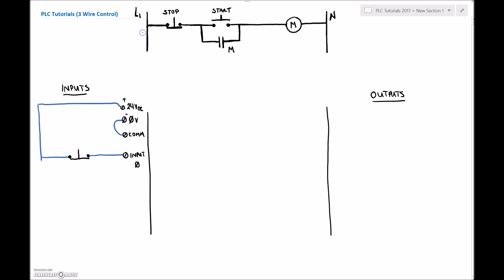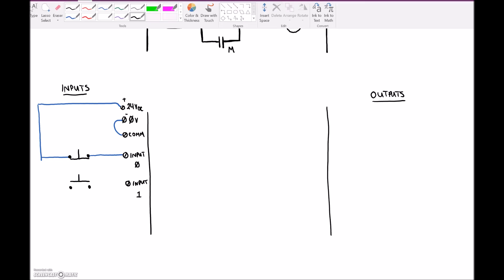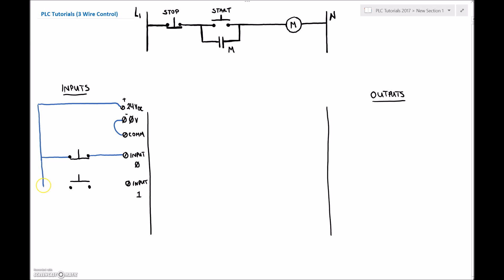Next I'm hooking up my normally open start switch at input 1. These are all wired as sourcing inputs, meaning the positive of my supply goes to the switch. The switch then switches the positive and provides a source of positive current into the PLC. The PLC already has a reference to the negative. So I have my stop push button and my start push button as my two inputs.